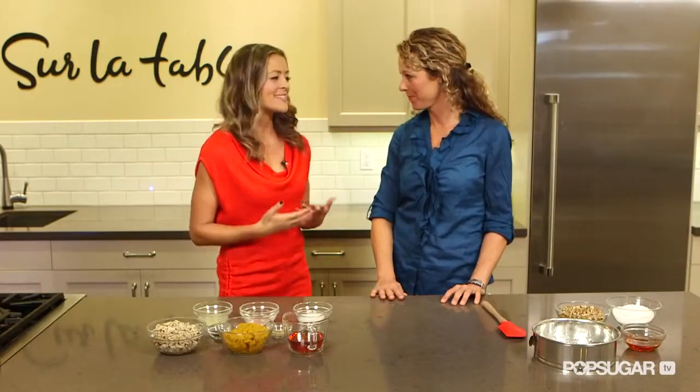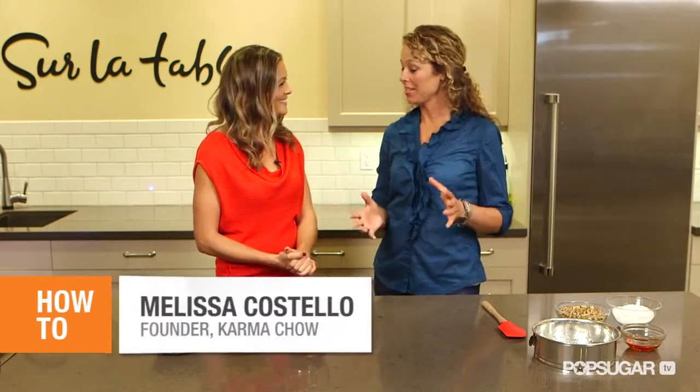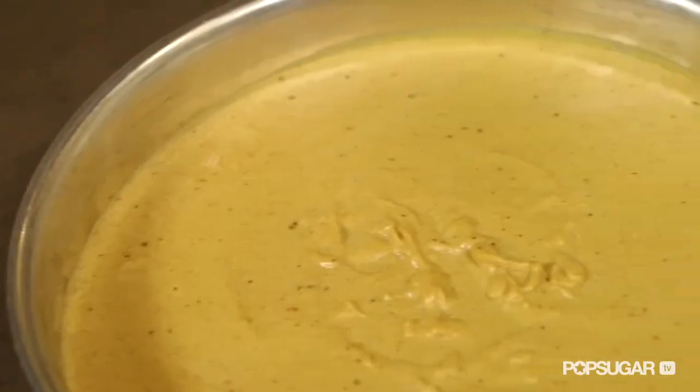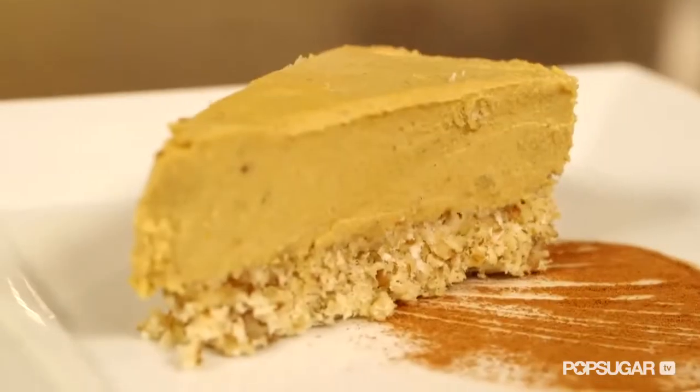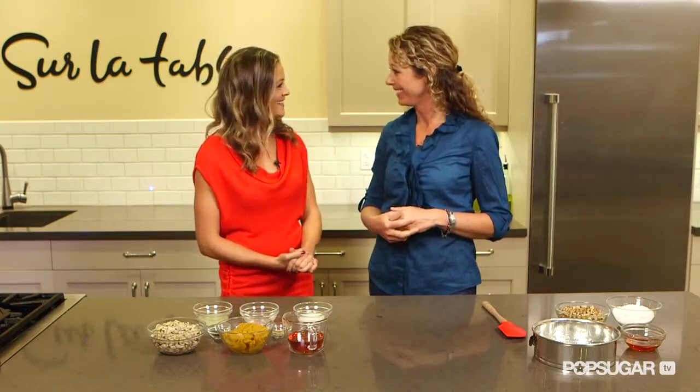So Melissa, what makes this vegan pumpkin cheesecake so delicious? Well, there's a few different things. Number one, it's dairy free. There's no cream cheese in it, which is what most normal cheesecakes have. It's made with a cashew base, and cashews are really high in healthy fats. I soak the cashews so that it releases a lot of the fats as well. So that's the main ingredient of the base of this cheesecake — making it vegan.